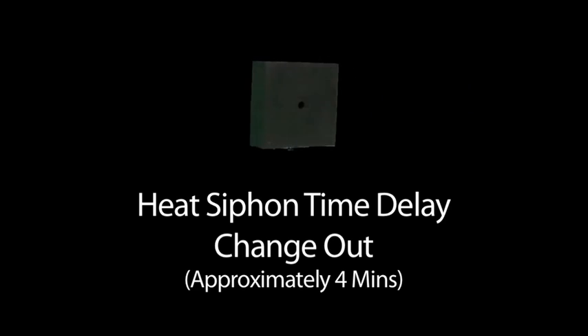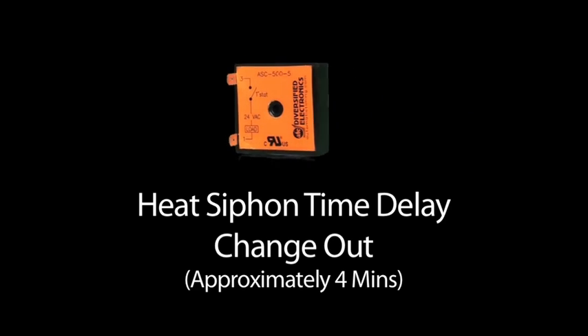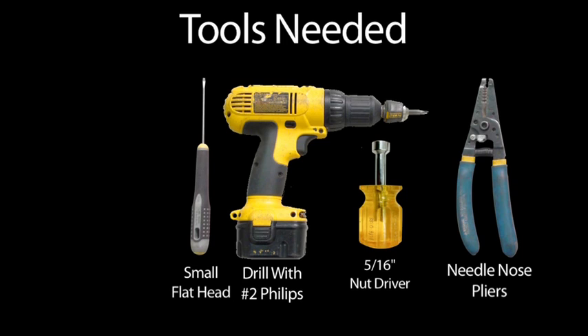Heat siphon time delay change up. You'll need a Phillips head screwdriver, a flat head screwdriver, a 5/16th nut driver, and needle nose pliers.